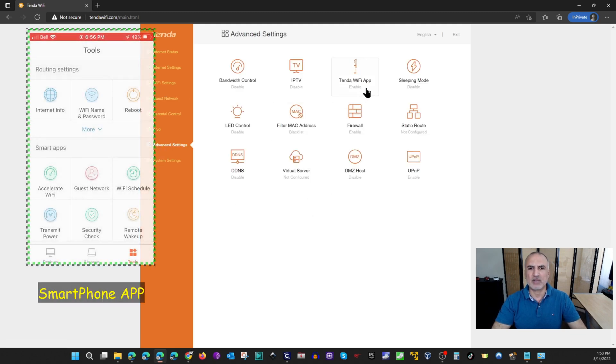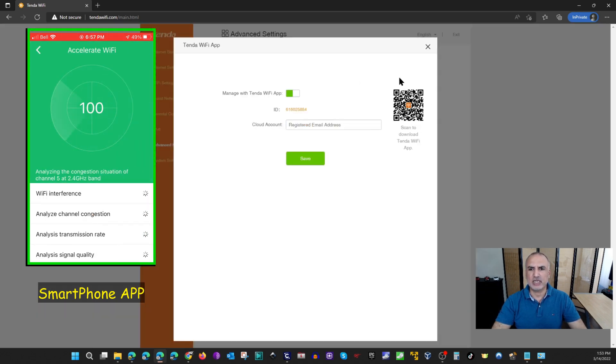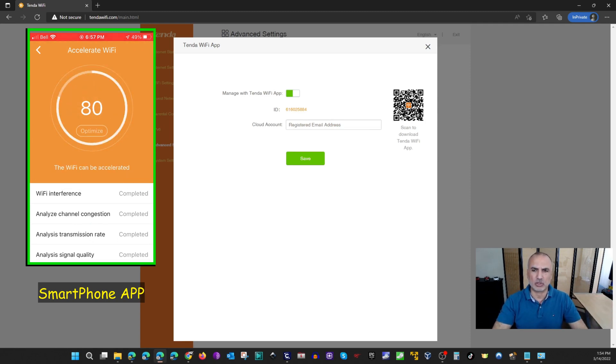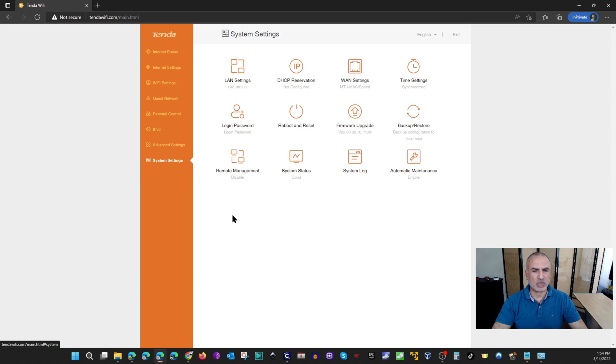There is also the Tenda Wi-Fi app section — you can scan the QR code and install the app on your smartphone to manage the router remotely. There are also system settings where you can change your internal LAN IP address, reboot the router, and other similar options.